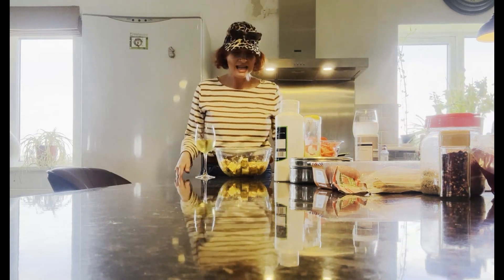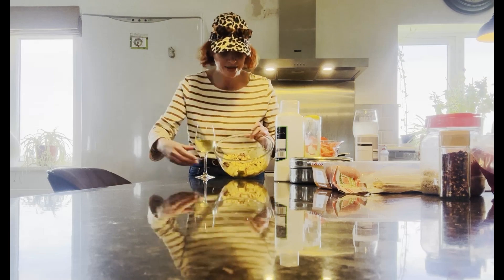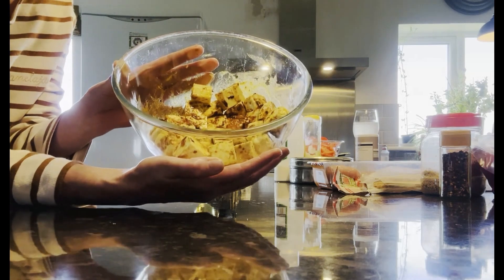Hi cheese fans, I'm the Queen of Cheese and today I've got something that has been requested — it's paneer cheese. So I'm going to have to walk all the way down here because today we're having paneer kebabs.